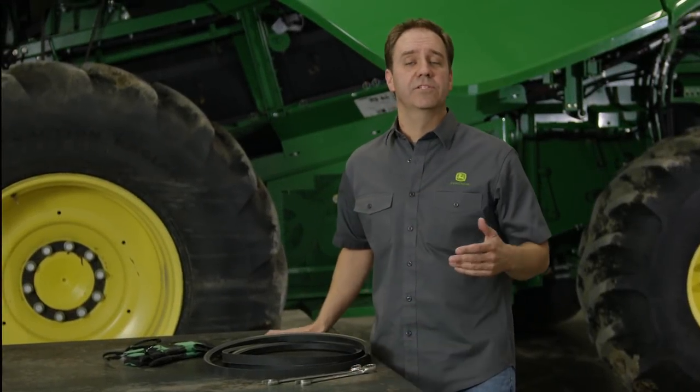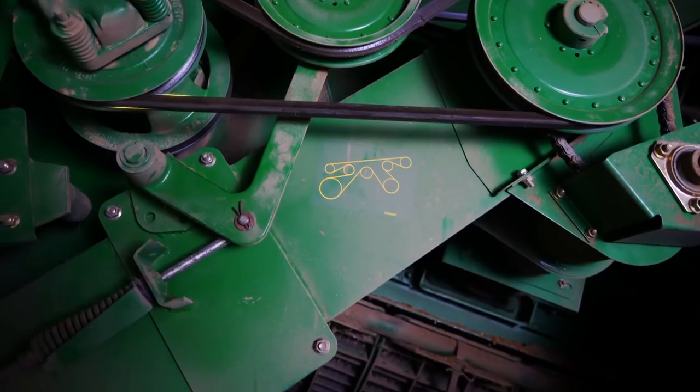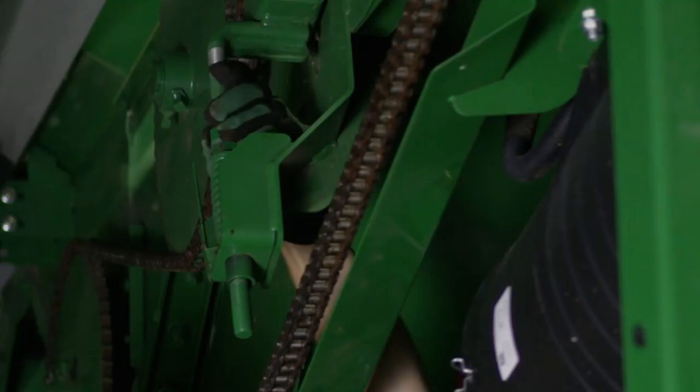Worn belts and chain can impact your combine's feeding, threshing, and separating performance, potentially causing failure, downtime, and expensive repairs. Today we're going to show you how to check tension and wear before the season starts, review daily maintenance, and take the necessary precautions after harvest.